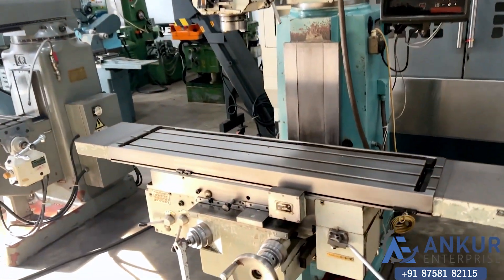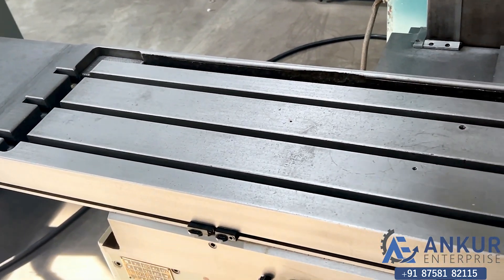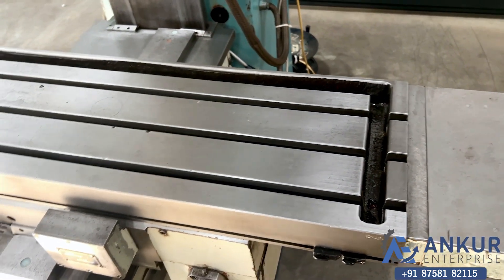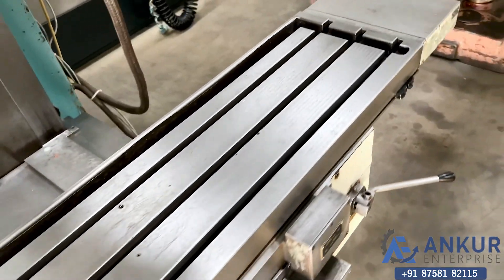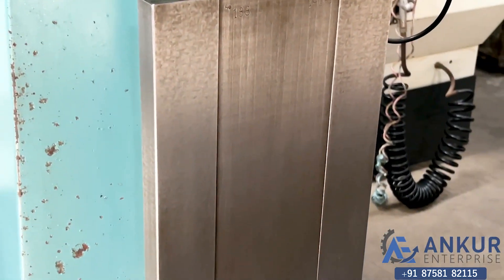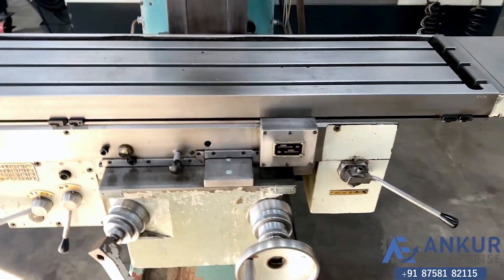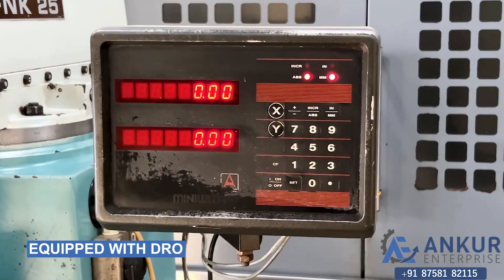The table size of the machine is 1250 mm by 290 mm. You can see the condition of the table and the slides. The machine is equipped with a two-axis DRO.